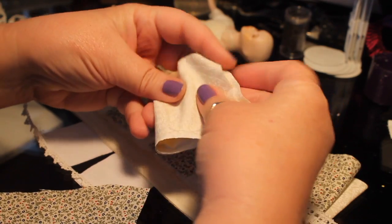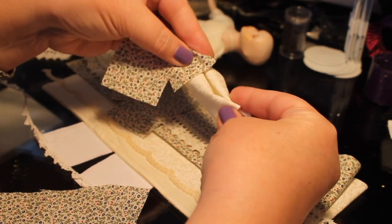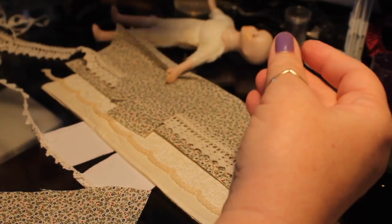Also, under the sleeve of the bodice I'm going to sort of gather this up and make this muslin color come out in a poof underneath of it with some lace on it. So that's another part of the sleeve — I almost forgot about that.